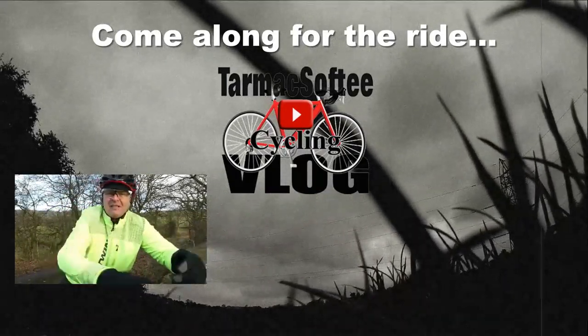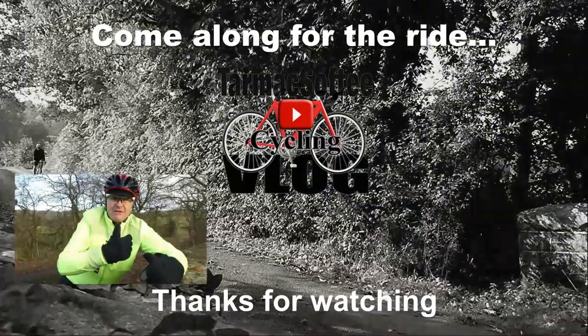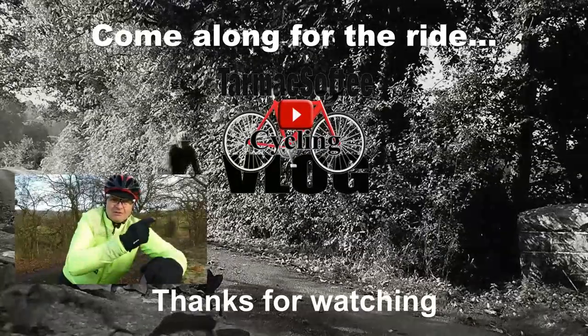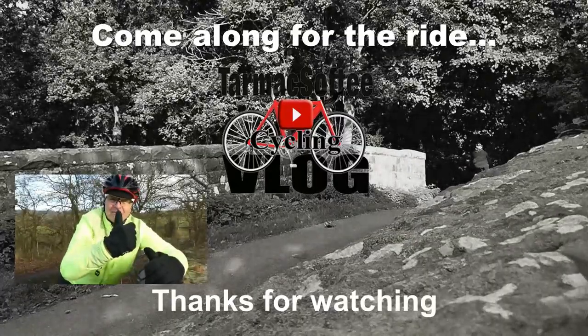Still here, still watching — consider subscribing to the channel, it helps no end. Give this video a big thumbs up, and if you want to see more videos like this one, click here. In the meantime, stay safe, enjoy your cycling — I'll see you in the next vlog.